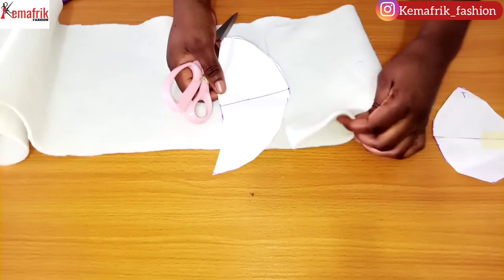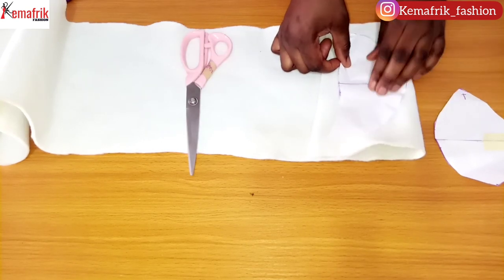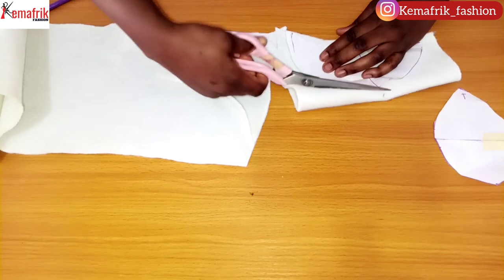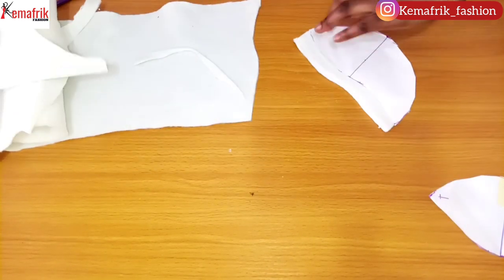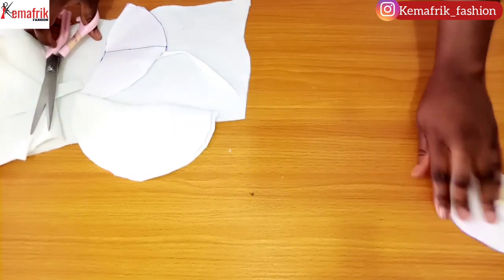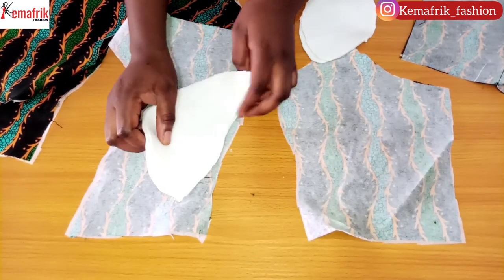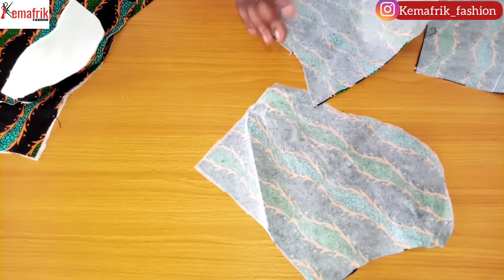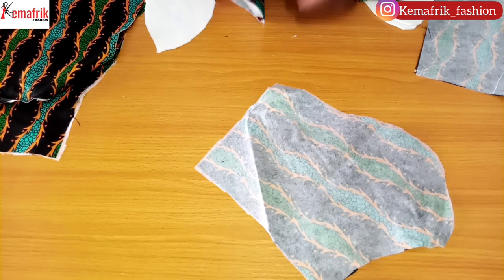Now we're placing the pattern on this brace pad and I need to add half an inch along the bust line here. This other side doesn't need the same allowance. Once I'm through, I'll place a notch at the bust line. I'll do the same thing for this other one as well. Now I'm done cutting out the brace pad and I'm going to place each against the other, using the sticky parts against the wrong side of the outfit, aligning the notches and holding it with a pin.